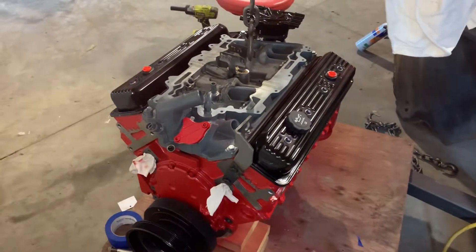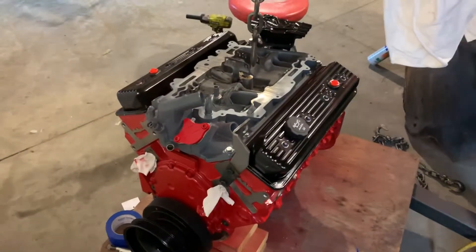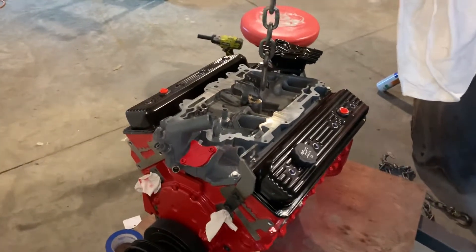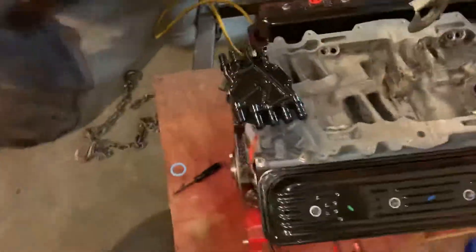Hi guys, I've got a 1998 Chevy 350 Vortec engine here, and I'm going to talk about how to install a distributor. There's a lot of good information and YouTube videos out there about how to install the distributor and set the timing correctly, but because I have the engine out, I think this will provide a good visual on how to do it as well. It's a rainy, cold day in Minnesota, and I've got a tin roof, so hopefully you can hear me over the rain.